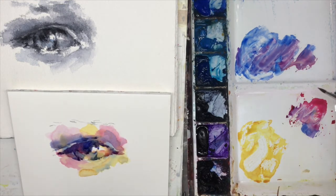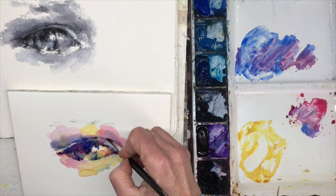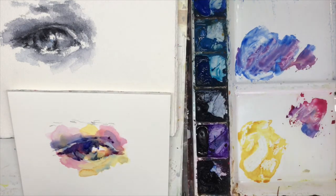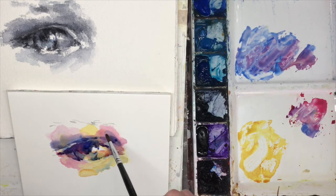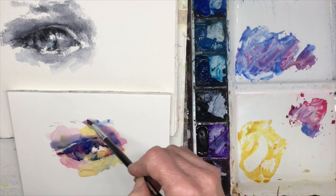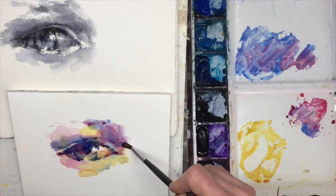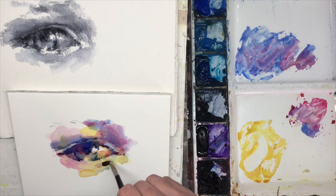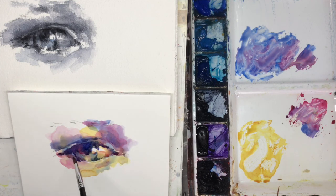And that's about it. So really, you can use any colors, and if you get the value of the color accurate, then you can make it read. You have your light value, your middle value, and your dark value. All right, well thanks for watching and we'll see you soon. Happy painting! Bye-bye.